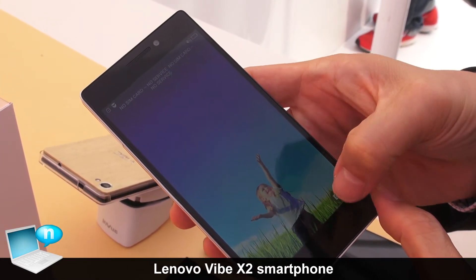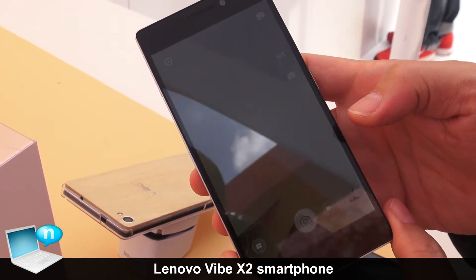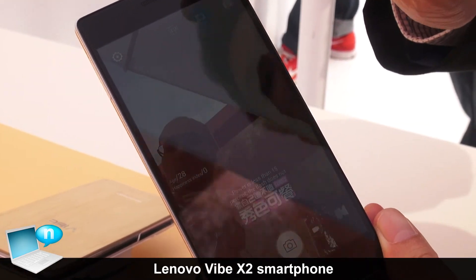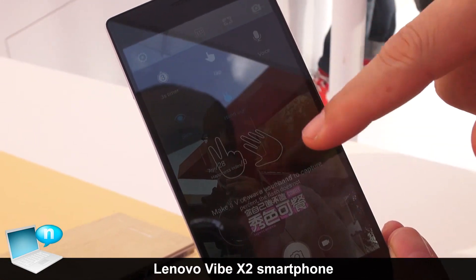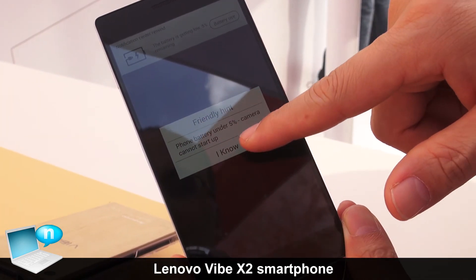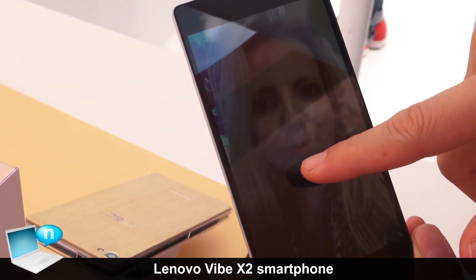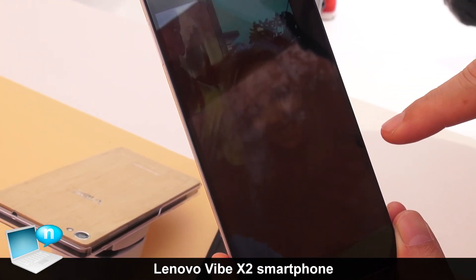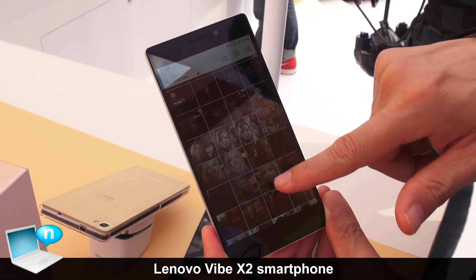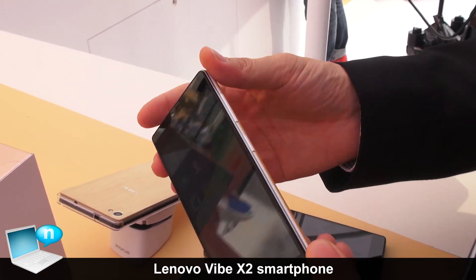Within the camera application itself, they've improved the selfie experience so you can use gestures — for example, waving your hand at the screen — and it also features auto beauty shots.